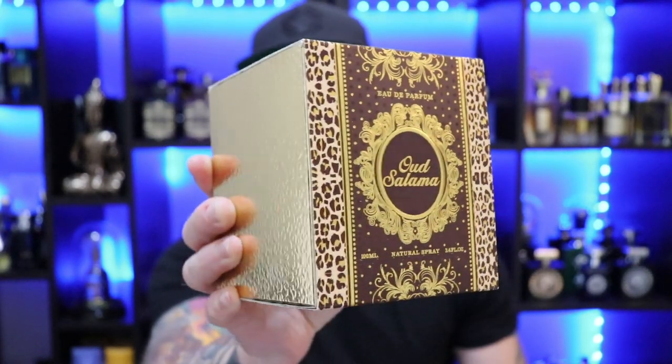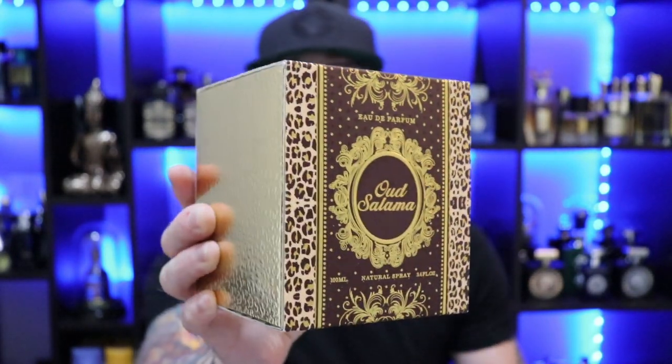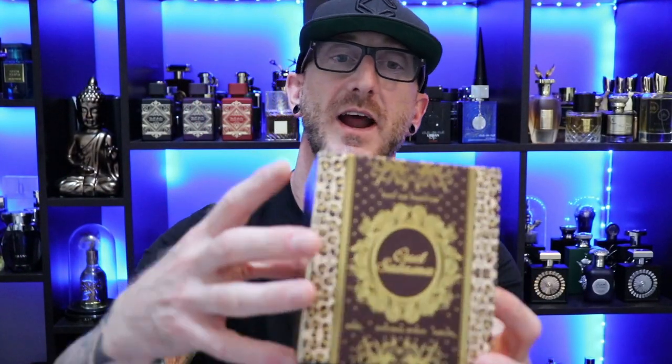There we have the box presentation for La Taffa's Oud Salama. Very ornate — it kind of has like this leopard print on it. Something you might see out of a cougar at the bar, but a nice kind of shimmery gold going on here. It is a nice box but overall just a pretty straightforward cardboard box. It does have a slide-off cover that's fairly tight.